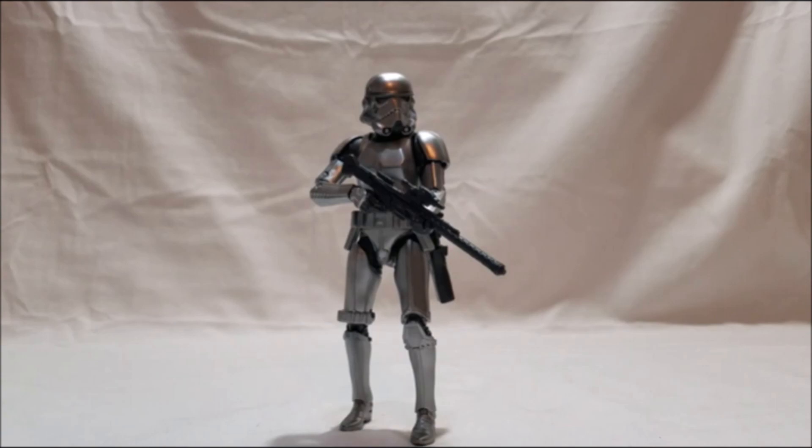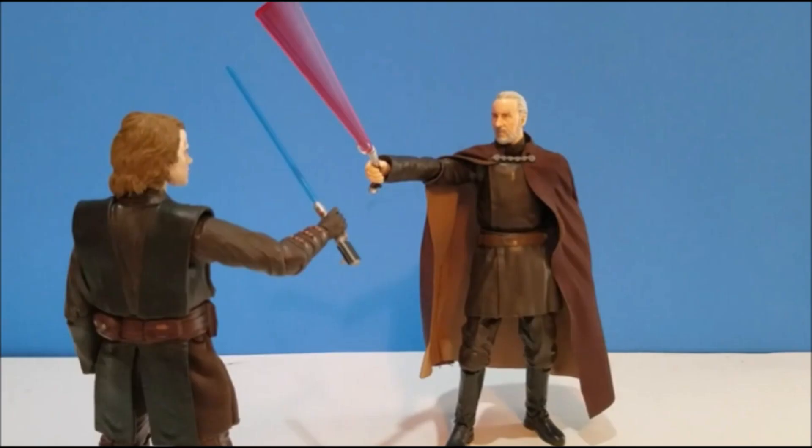Spot number eight is Count Dooku, a figure I've been waiting for since the line started, and he did not disappoint — awesome articulation and a really cool lightsaber blade-swinging effect piece. They could have given him no accessories so that was a neat addition. I kind of wish we got electric hands with him; that probably would have pushed him a spot or two up the list. Great likeness to Christopher Lee, definitely worth position number eight.